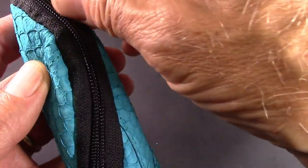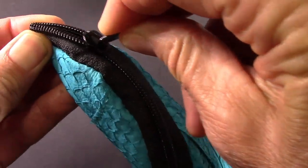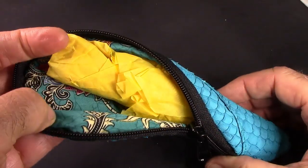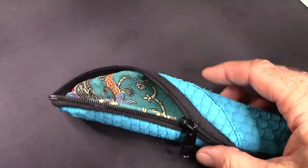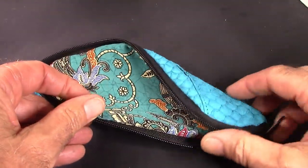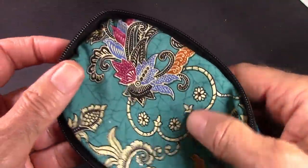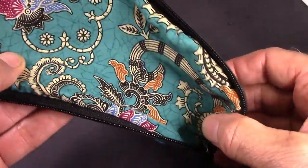Let's undo the zipper and see what it looks like on the inside. It's recommended just to do it part way. Obviously we had a filler in there, which is good to have it retain its shape and look nice when it's sitting on the desk or on the table at the craft show. Very nice liner in there — again feels good to the hand.